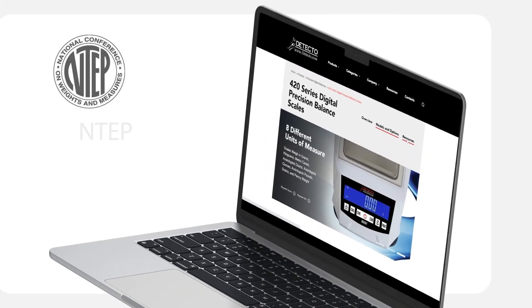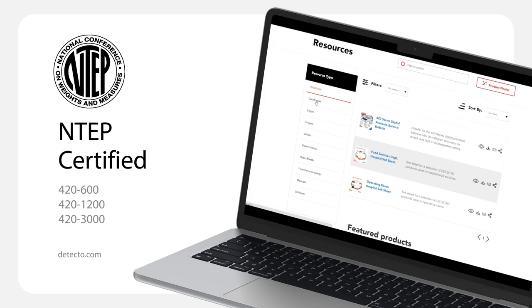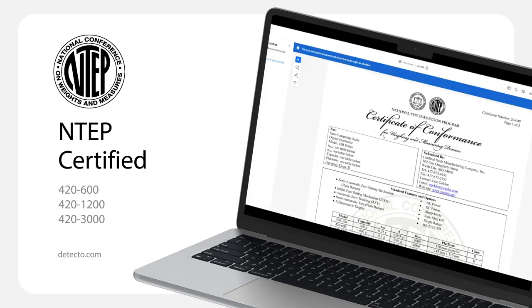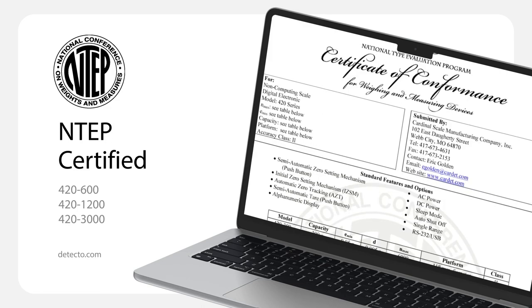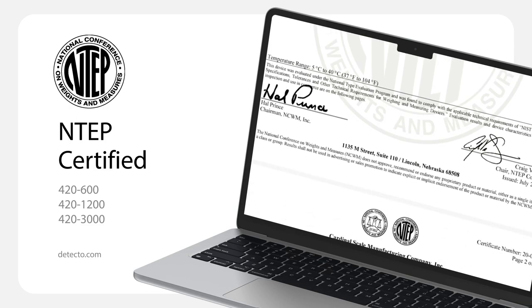Three of the five 420 series models are Class II legal for trade, meaning you can use them for commercial weight transactions and retail applications. These models are NTEP and OIML certified with EU type approval. All of these certificates can be downloaded from our website, Detecto.com.